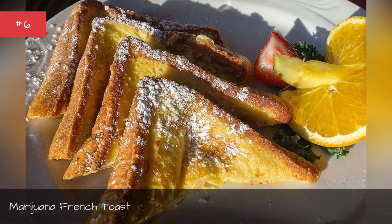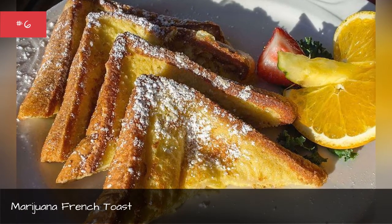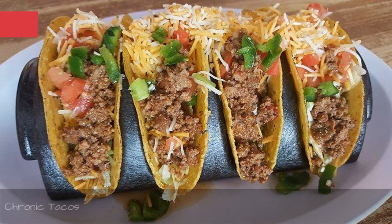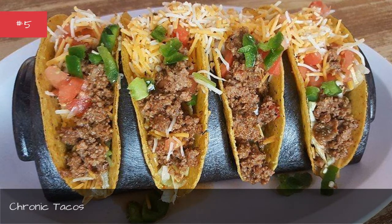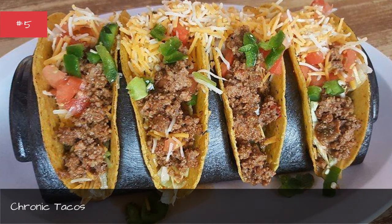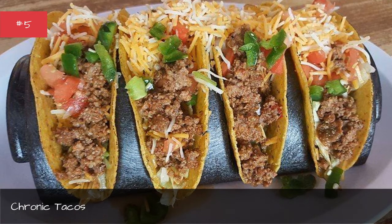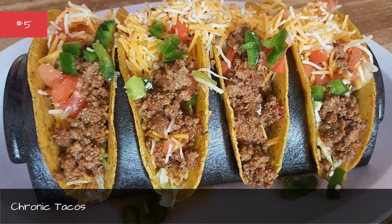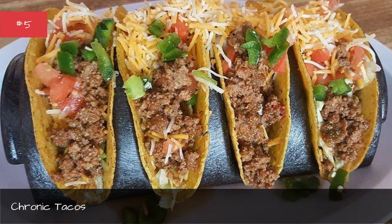Marijuana French Toast. Pot Tacos — infinitely better than Taco Bell. Use cannabis butter, refried beans, seasoned ground beef, and cheese on a tortilla, then prepare to bake and get baked. When the cheese has melted, top with weed-covering ingredients like tomatoes, onions, and cilantro.